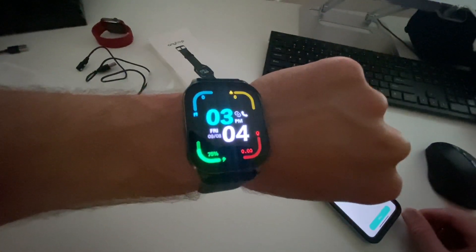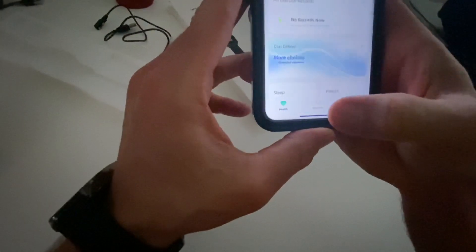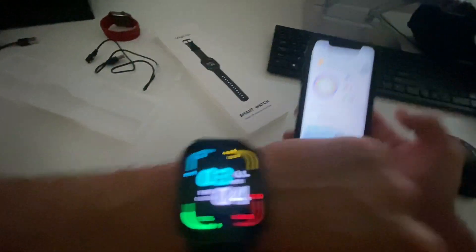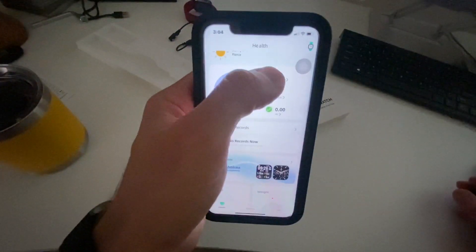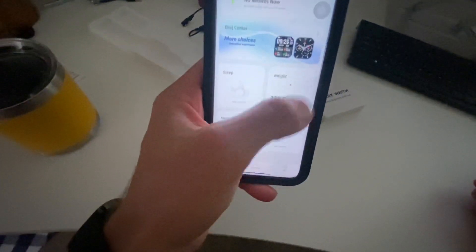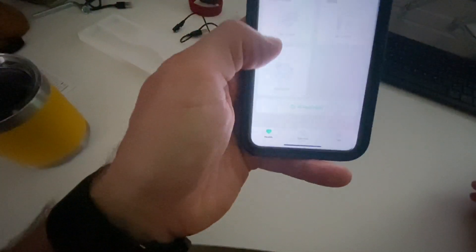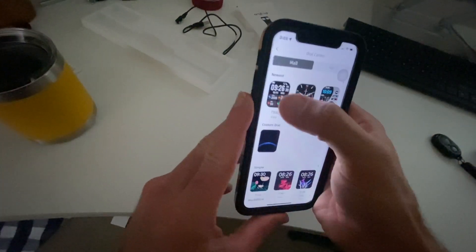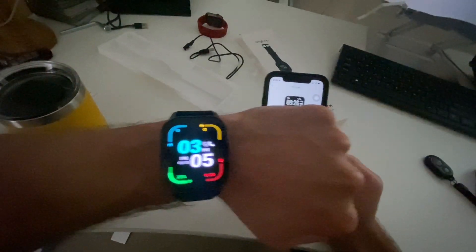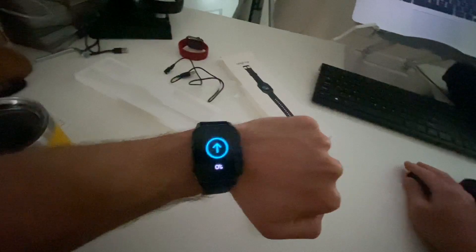We've got it set up. First thing I want to show you is it's very responsive — it works just like that. In the app, you can allow notifications so you're able to get updates for calorie counting, steps, and things like that. Walking through the app itself, we've got temperature, steps, calories, and miles — it's automatically tracking all that stuff. You can put in your weight and height. It'll track your sleep, heart rate, stress levels, and blood oxygen levels. You also have several different dials and watch faces that you can switch between easily.